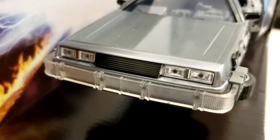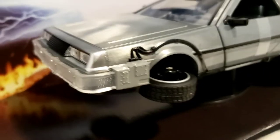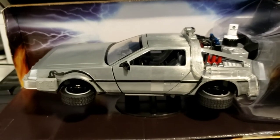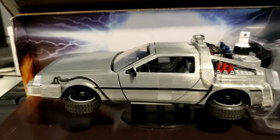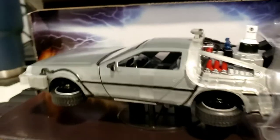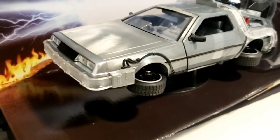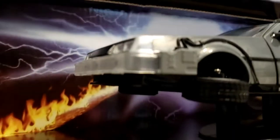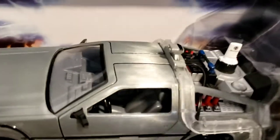This car is actually featured in Part One as well — this version of the time machine was featured in the original movie at the ending scene where Dr. Brown comes back from the future to grab Marty McFly and his girlfriend. So this version of the car was the main model for Back to the Future Part Two, but also appeared in the original Back to the Future.